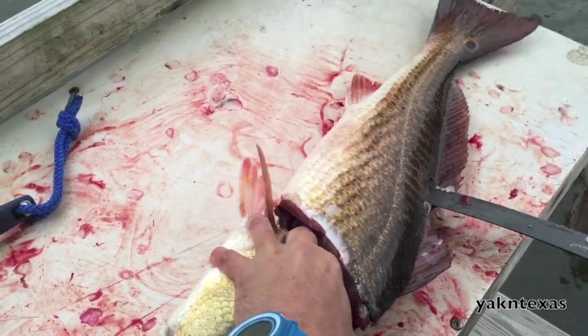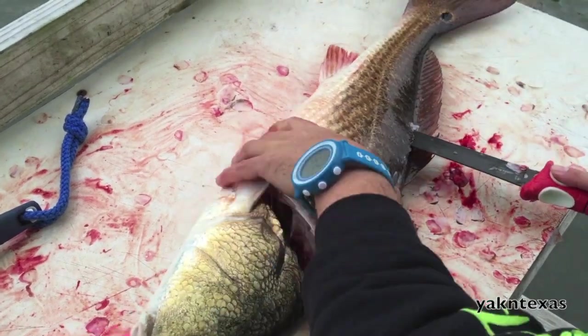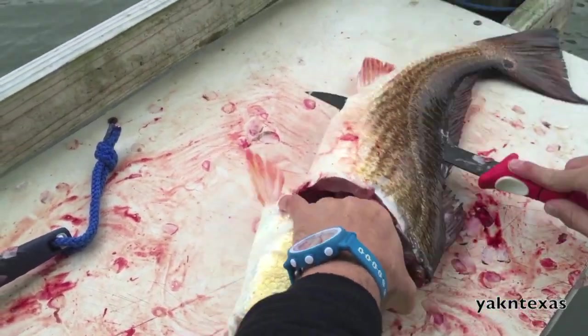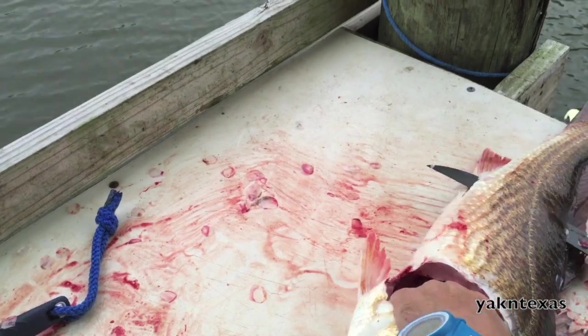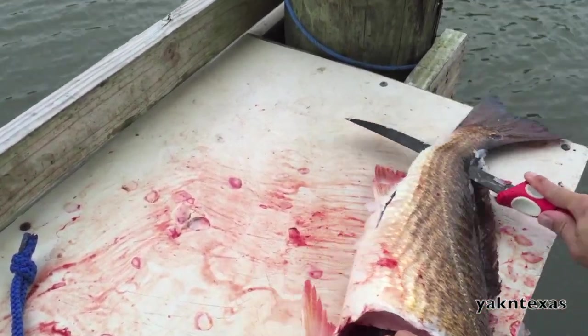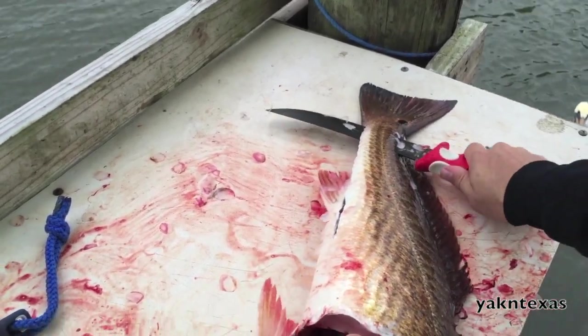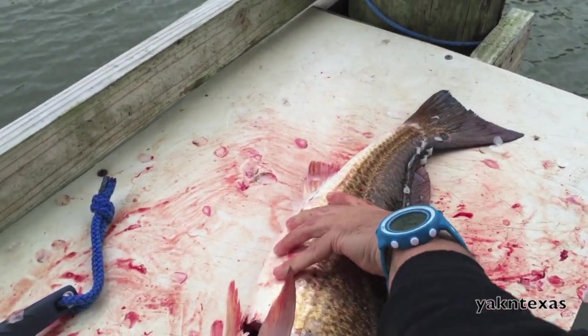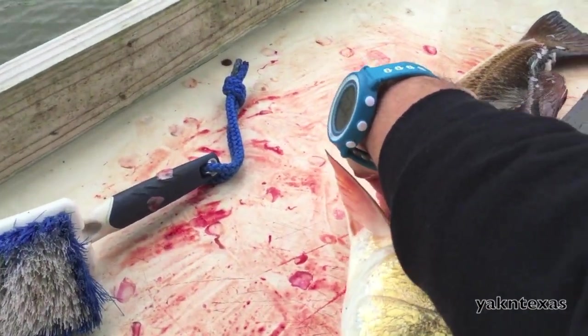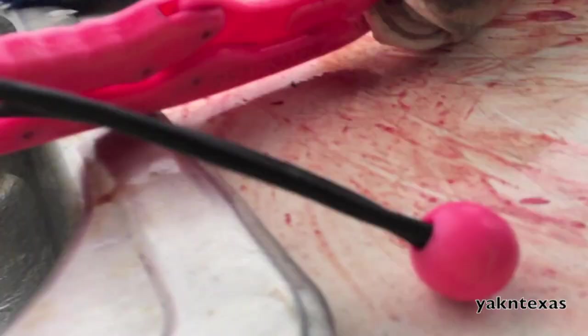I'm going to keep bumping that rib cage until I pass it up. Once I pass it up, I'm going to come all the way through the fish. With that, angle the knife slightly down to follow the backbone all the way to the tail. With the electric knife I won't cut through this, but with the regular knife I'll cut through that. I'll come back here and start peeling that flesh away from that rib cage.